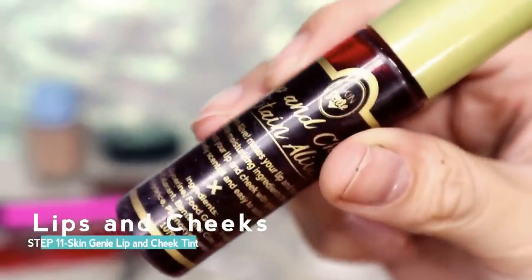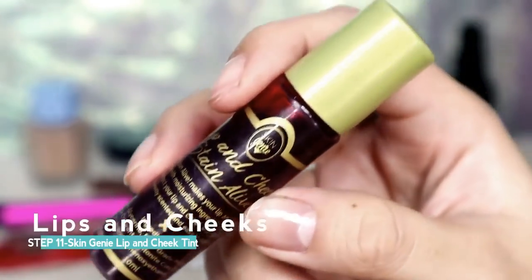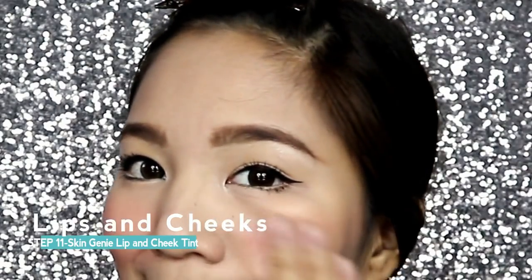Next, I'll be using my favorite lip and cheek stain from Skin Genie in the shade Heart. It's very pigmented, so dab a little on your cheeks and then blend it out, and then on your lips and blend it out again.